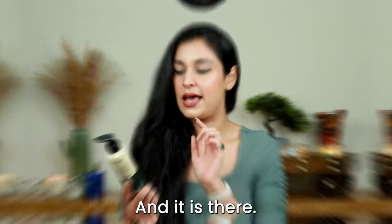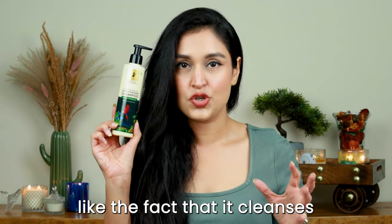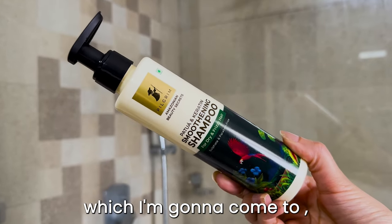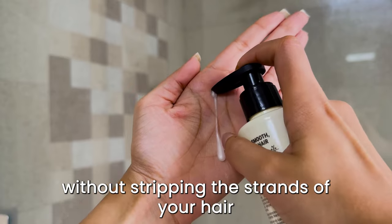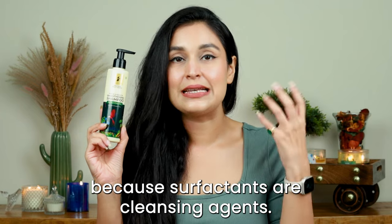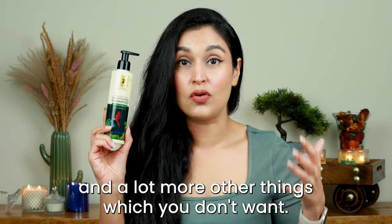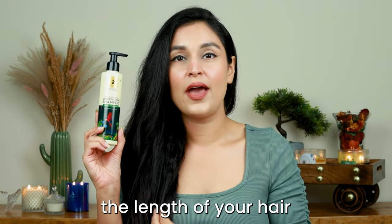The hero product is the Patua and Keratin Smoothening Shampoo for dry and frizzy hair. I really like that it cleanses your scalp thoroughly and lathers really well. It has three very gentle surfactants. It genuinely lathers well and cleanses your scalp really well without stripping the strands of your hair of natural oils.